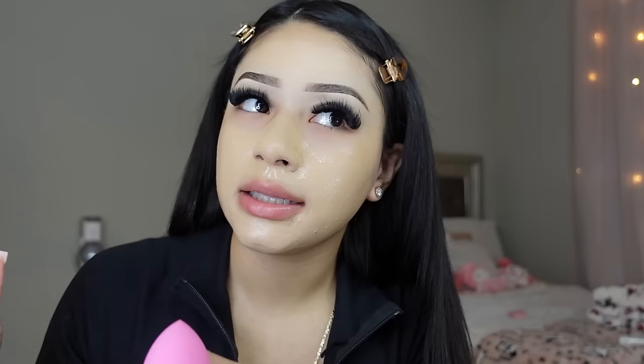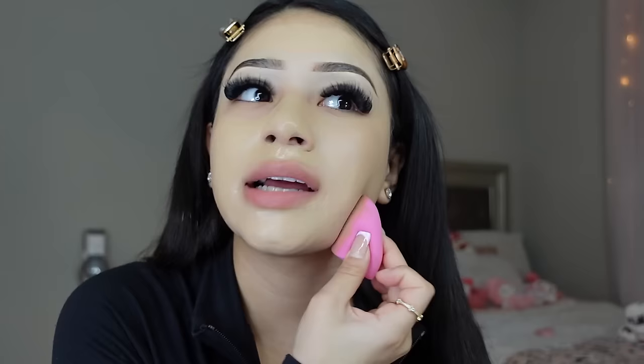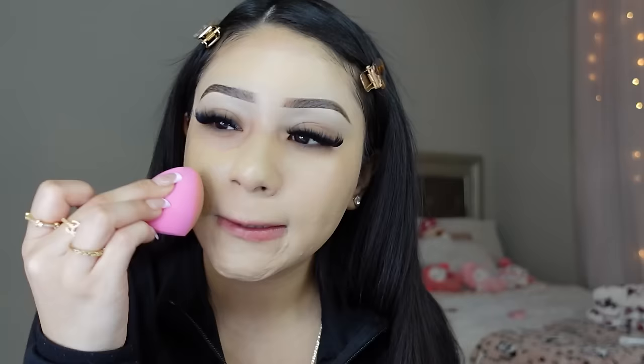One thing that changed in my makeup routine is I don't wet my beauty blender anymore. I feel like both ways work the same, and what really matters is that your skin is prepped and primed — even a wet sponge won't work if you skip that step. I just start blending everything. Also, I got a new camera — it's a Sony. My old one was a Canon and I didn't like it too much, so I switched and I like this one a lot better.